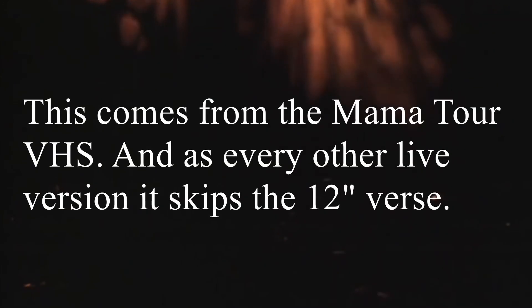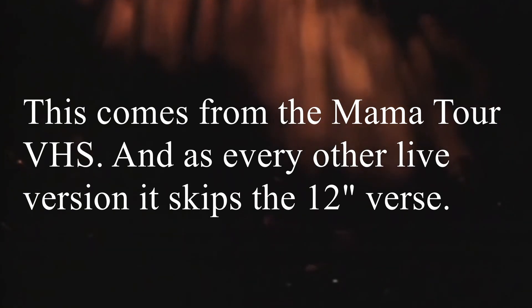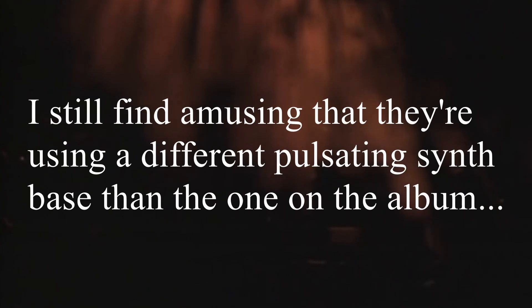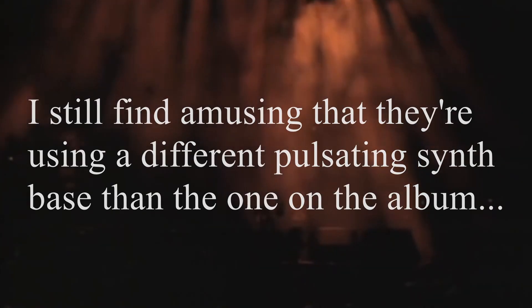Going live now! This comes from the MAMA Tour VHS, and as with every other live version, it skips the 12-inch verse.